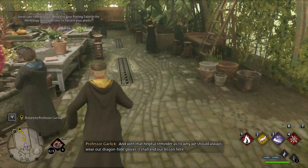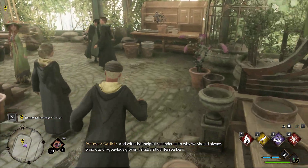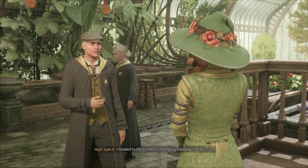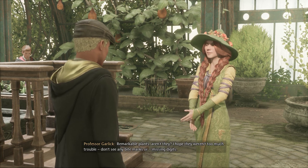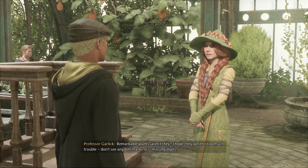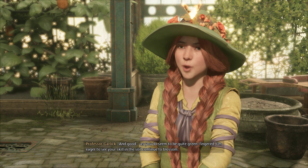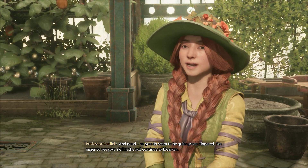And with that helpful reminder as to why we should always wear our dragon hide gloves, I shall end our lesson here. Terribly sorry — I tended to the Chinese chomping cabbages, Professor. Remarkable plants, aren't they? I hope they weren't too much trouble. Don't see any bite marks or missing digits — good, as you do seem to be quite green-fingered. I'm eager to see your skill in the soil continue to blossom.